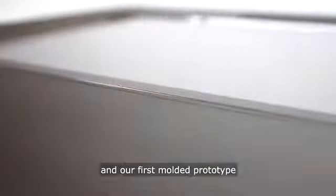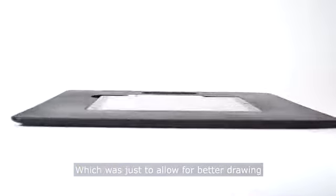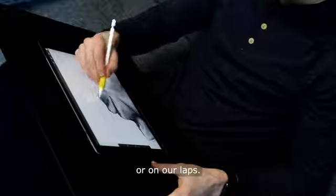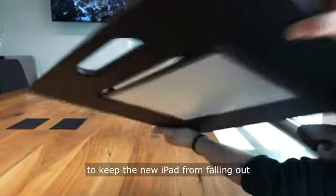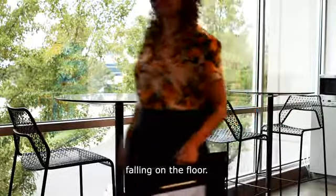We got to designing, and our first molded prototype accomplished everything we set out to achieve — allowing for better drawing at a drawing desk, propped up against a table, or on our laps. We even added a magnetic plate to keep the iPad from falling out when you want to move from one spot to another without worrying about it falling on the floor.